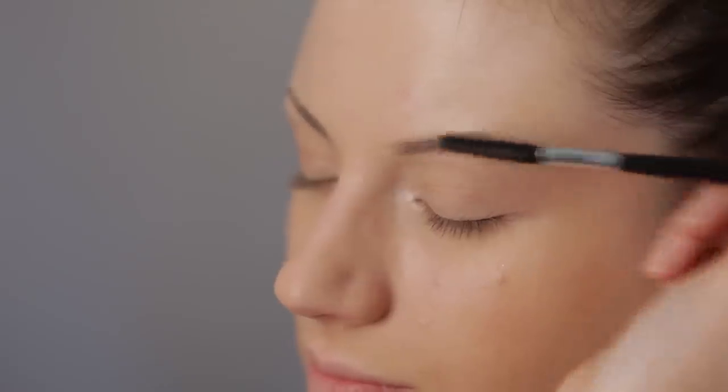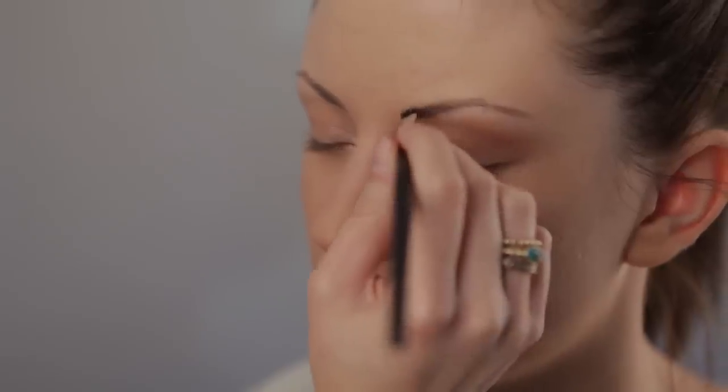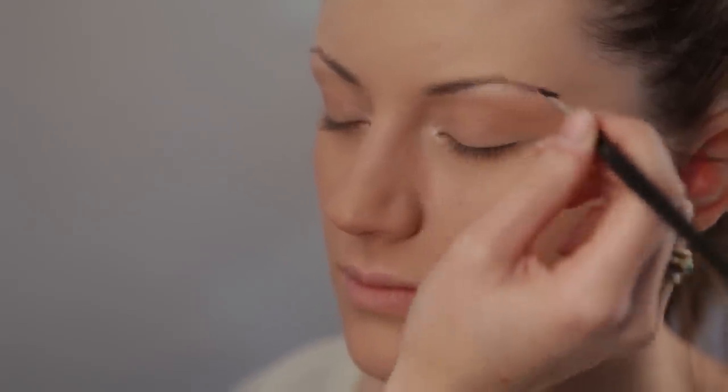Next you will want to shape your eyebrows and make sure you brush the hairs through first. Make sure that the colour that you use on the eyebrows is not too thick or too dark.